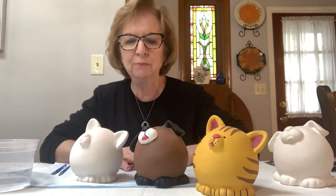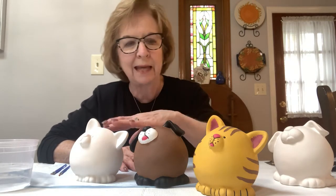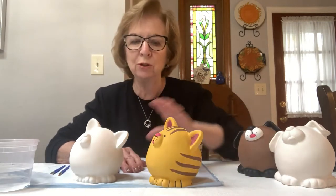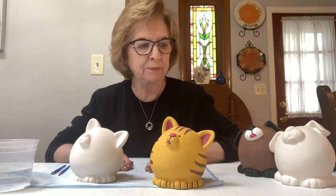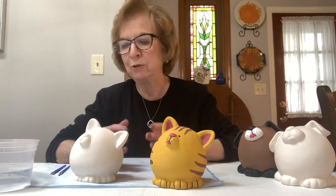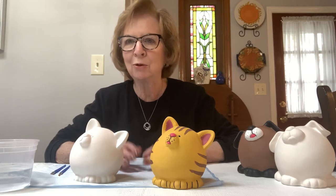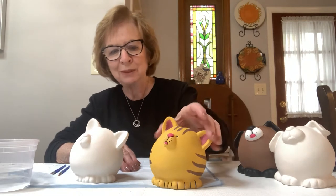We're going to first start by putting the main color on the pieces. I'll start with the cat and then we'll go to the dog. If you're not working on the cat and you have the dog, just fast forward the video and you can pick up on the dog. But if you want to watch both, feel free — it's so nice for the library to allow me to come into your homes and paint these banks.